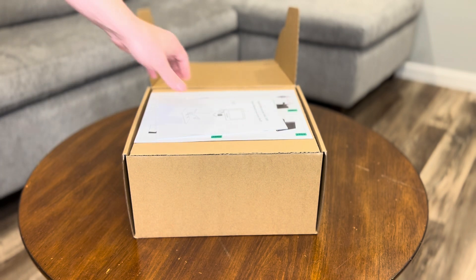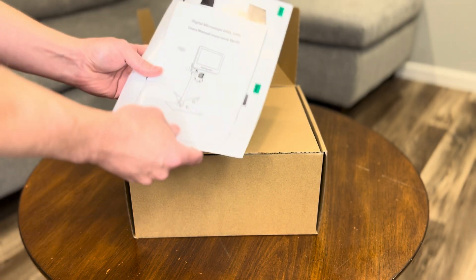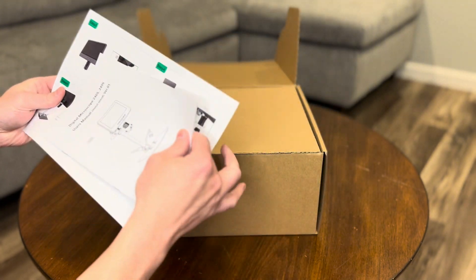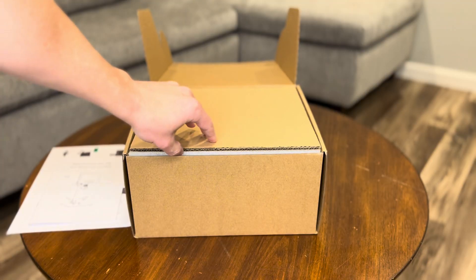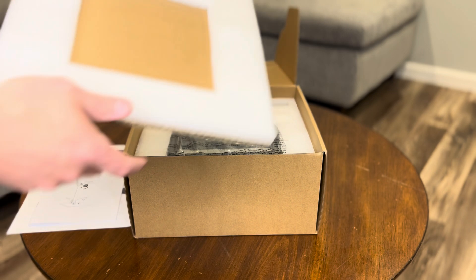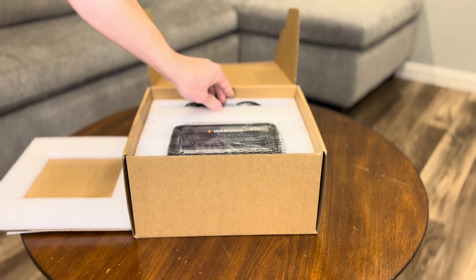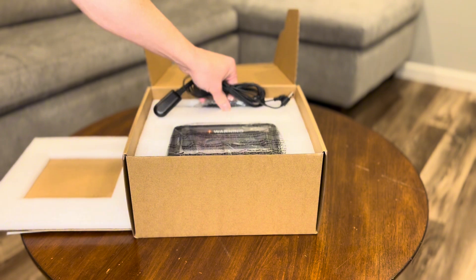As soon as we open the box, we see a few key components. First up, we've got the user manual, which is pretty straightforward and helpful if you're new to digital microscopes. It's always nice to have a clear guide for setup. And here we have some power cords, and right there on the top is the microscope itself.